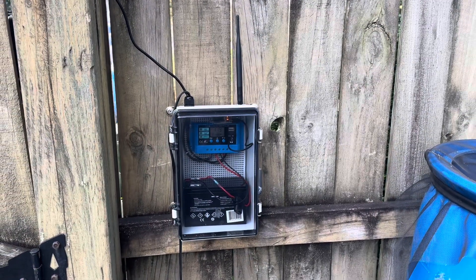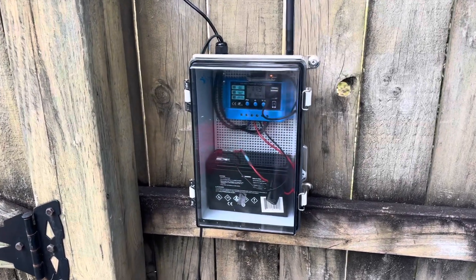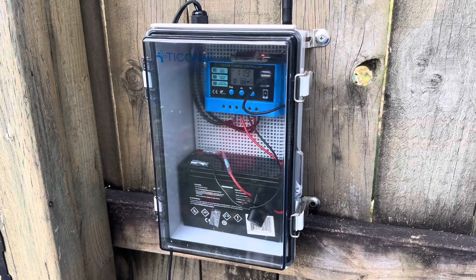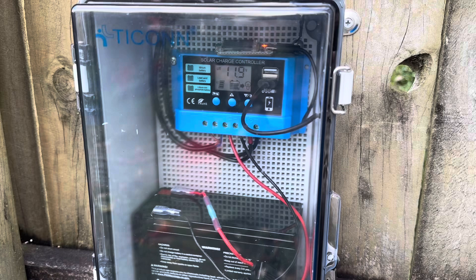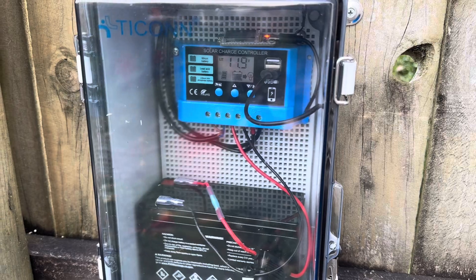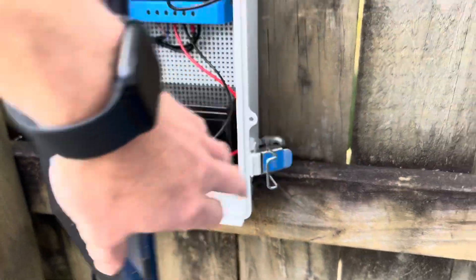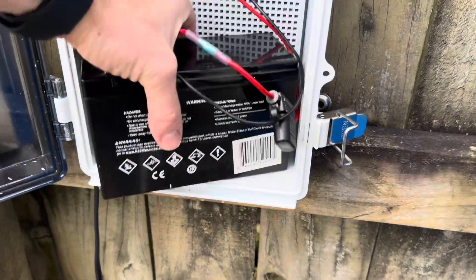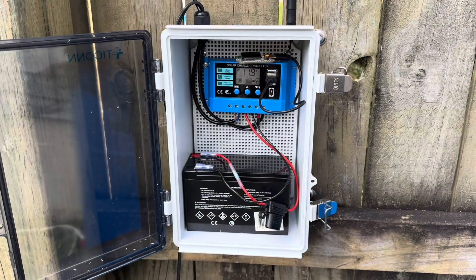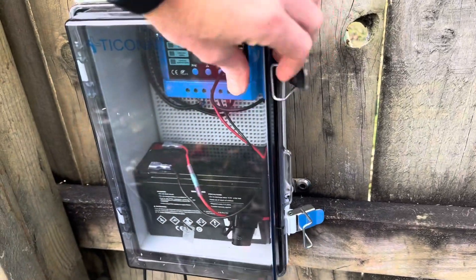This waterproof junction box was my splurge purchase for this project — it is super nice and completely watertight. I paid for one with a clear lid, which costs a little more, but to me it was worth it just so I can check on this system with a glance. With a quick look without opening anything, I can tell that our panel is generating and we have a small load going. These come in different sizes and I sized it for this battery specifically — you can see it fits perfectly in there.